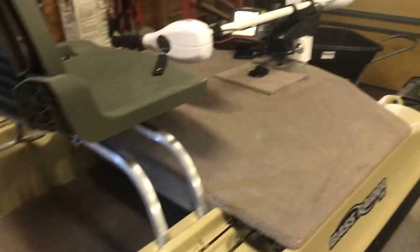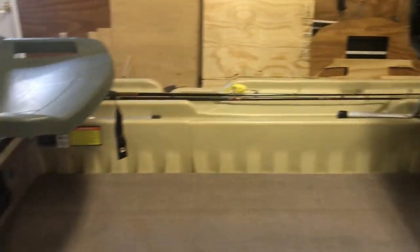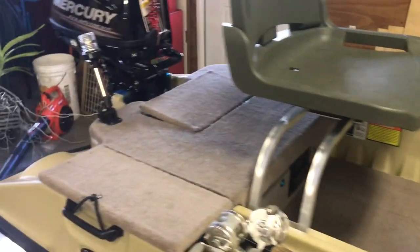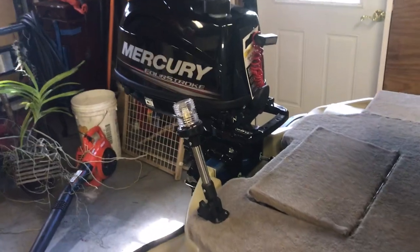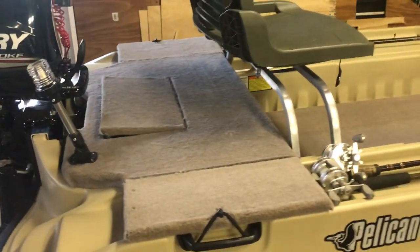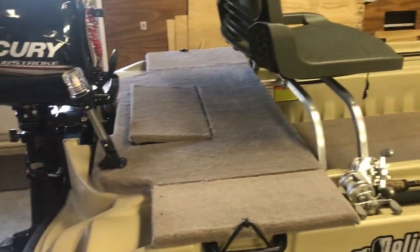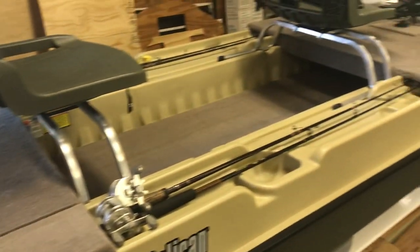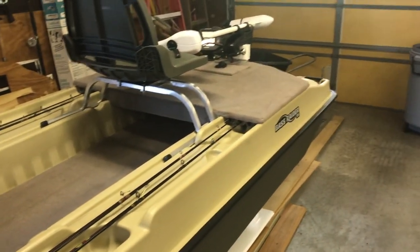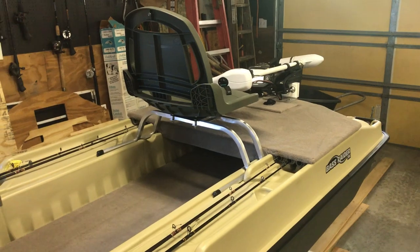We've got courtesy lights in all the storage compartments — the floor, underneath the front deck, and the front storage compartment all have courtesy lights inside so you can see what you're doing at night. We do a lot of night fishing here, and people tend to get on their jet skis with no lights on, so you really need to make sure they see you.